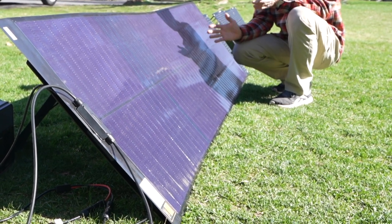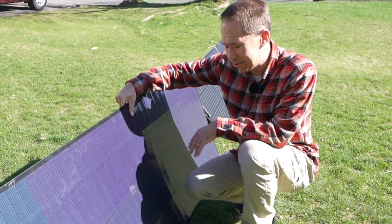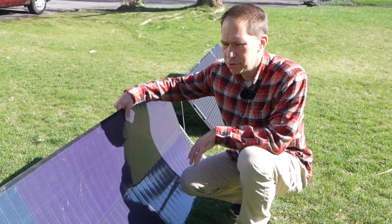I've also noticed that it produces well in cloudy weather, which has impressed me as well. The SIGS solar panel is also nice because it's so light — this 200 watt panel is only seven pounds, way lighter than its rigid panel equivalent.